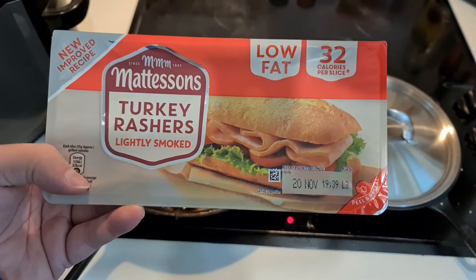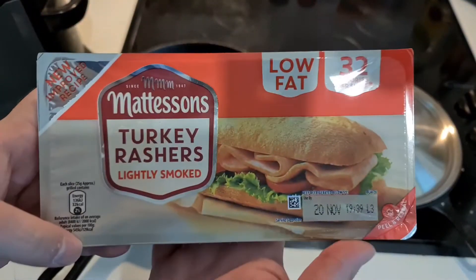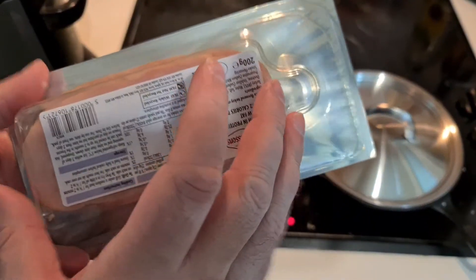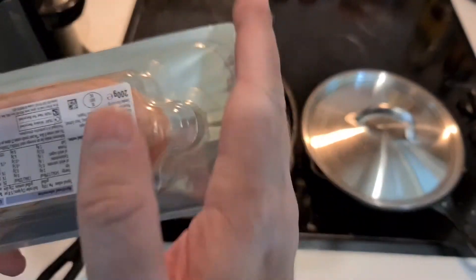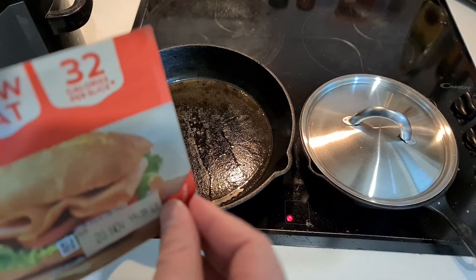Turkey rashers. So I'm going to make a bacon sandwich with — wait, what's going on here? Look, really big packet, looks like the size of a bacon rasher, but the turkey rashers are nearly half the size. There's a lot of wasted plastic here. All advertising, isn't it?